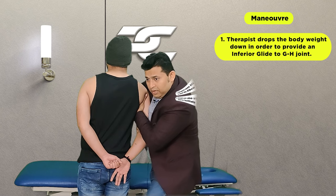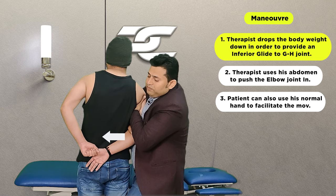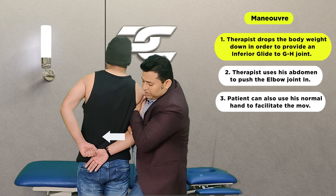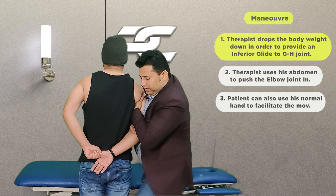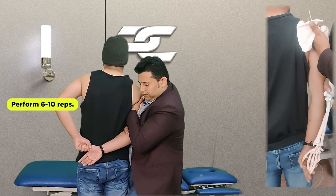With this glide maintained, the therapist is going to use the abdomen to push the elbow joint in. At the same time, the patient can use the normal side hand to take the affected side upper limb into the hand behind back movement. While maintaining this inferior glide, this movement should be repeated around six to ten repetitions.